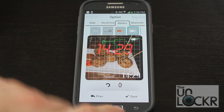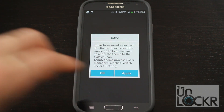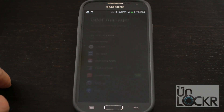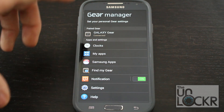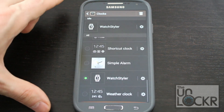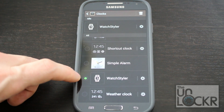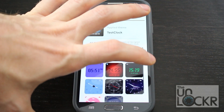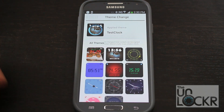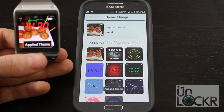This is the last step — just hit Save. You can click OK if you just want to save it and not apply it at the moment. You can hit Apply, and it basically takes you to the settings in Gear Manager to change your watch face. Go to Clocks once in Gear Manager, scroll all the way down, and select Watch Styler. That won't make your specific theme show up until you hit the gear icon on the right side, then tap which one you want and hit OK. You'll see it appear on your Gear.